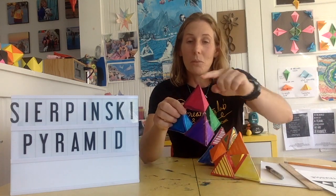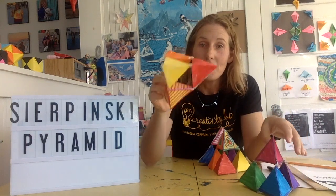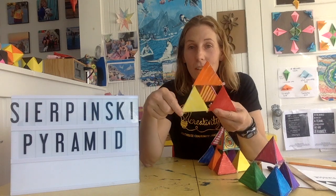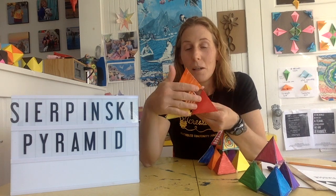The first stage is when you just fold 1 — so just this pink one on top, that's stage 1. And then stage 2 is when you have 4 tetrahedrons put together. As you can see, there's a repeating pattern — it's a big triangle shape made up of 3 triangles.